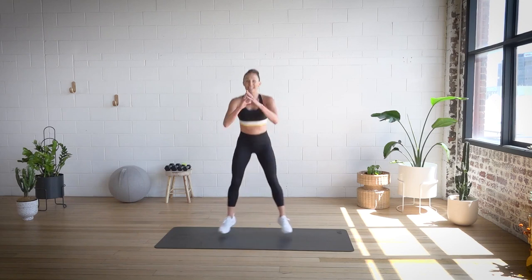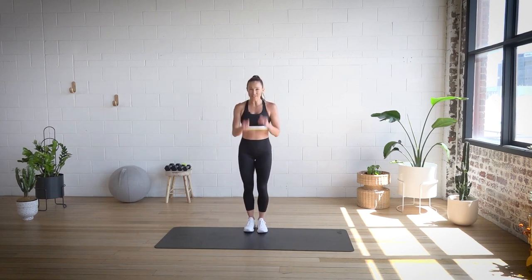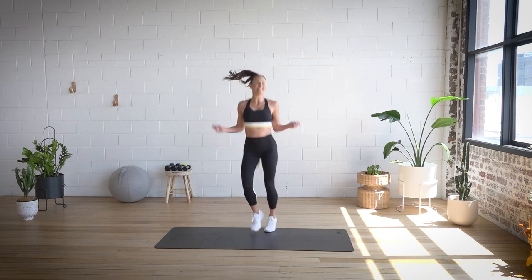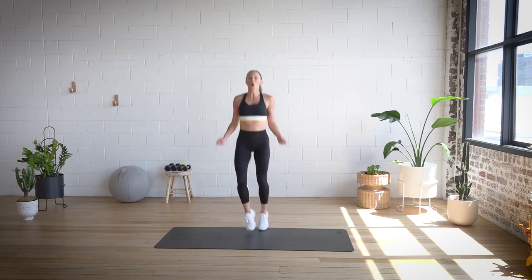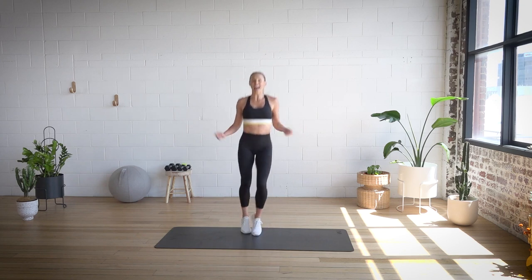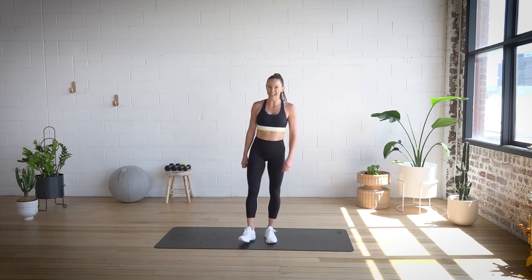Drop squat — just two. Jump it in. And one. Two lunges — stay focused. Two, and in. One, and in. Skip it out, we've got a little bit of time. Five, that's it — just let your body cool down a little. Breathe it in. Four, five, and four, and three, and two, and one. Well done.